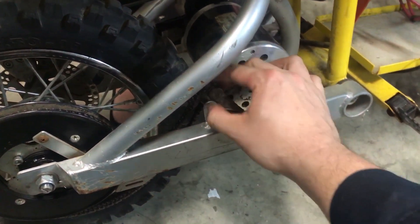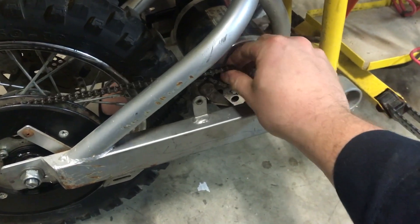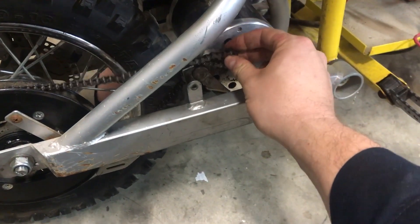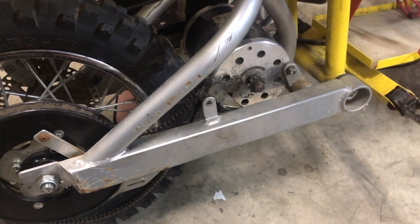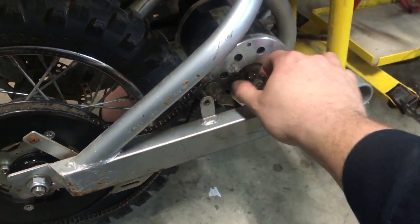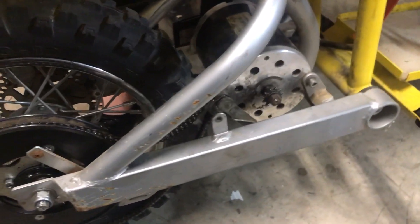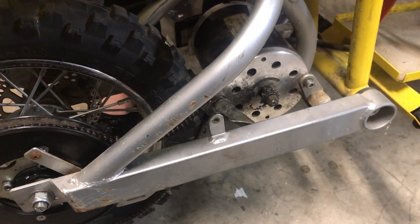Looking at the chain — the chain was off when I got it and I thought it just popped off. But it doesn't reach the sprocket; I think it's too short. Maybe a link broke and someone replaced it with a shorter one. We'll probably have to get a new chain, which is almost a maintenance item anyway — those things wear.